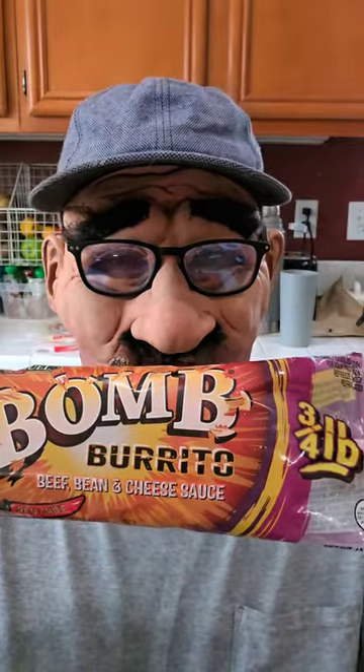Hey guys, Bucky here. I got me some gas station food. I picked this up at the gas station yesterday on the way home. I thought I'll have that for breakfast tomorrow, shoot a video on it.